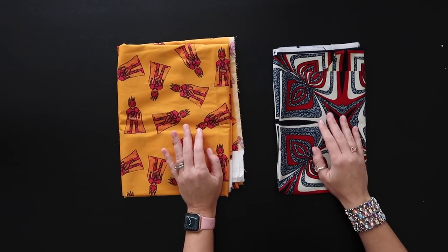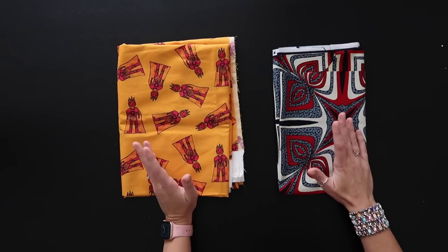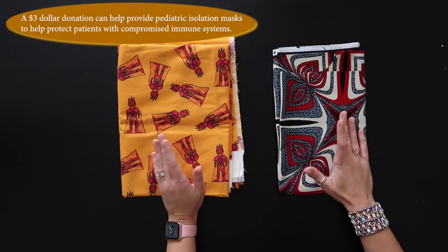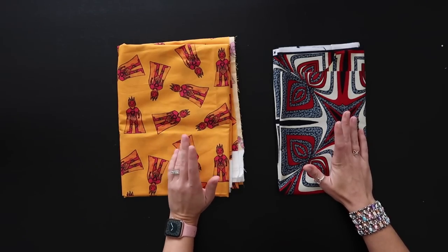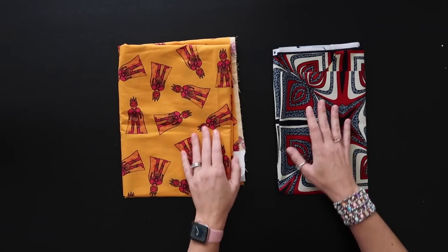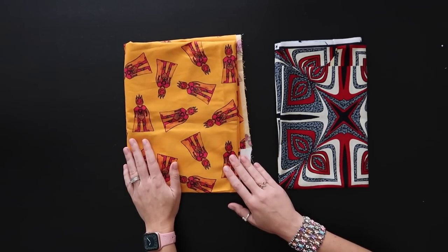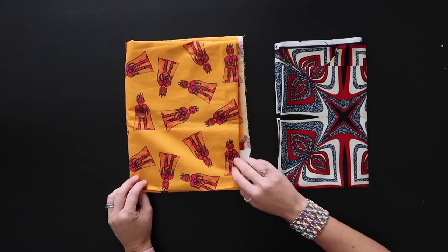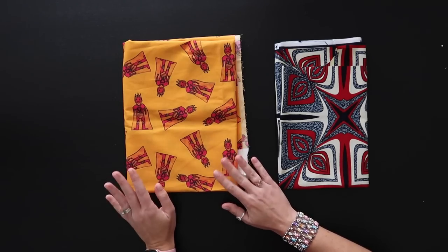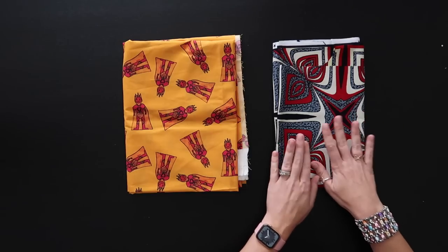The amount of material you need really depends on the size of your laptop — as little as a half yard or as much as a yard. I'm using about a yard of exterior fabric and a yard of lining fabric — quilt weight cotton, the amazing Fever Fighter design from Ethan at St. Jude, available through Joann's. I highly encourage you to go check it out.